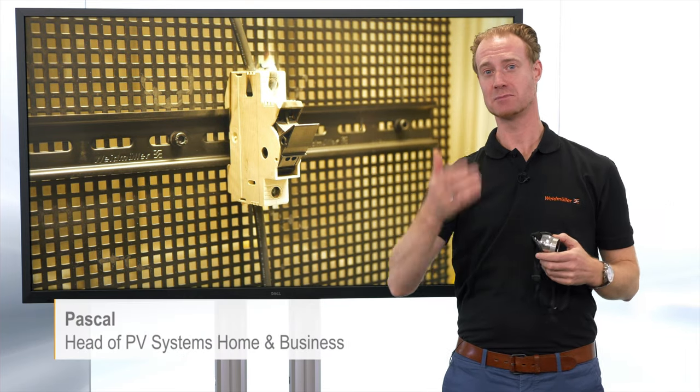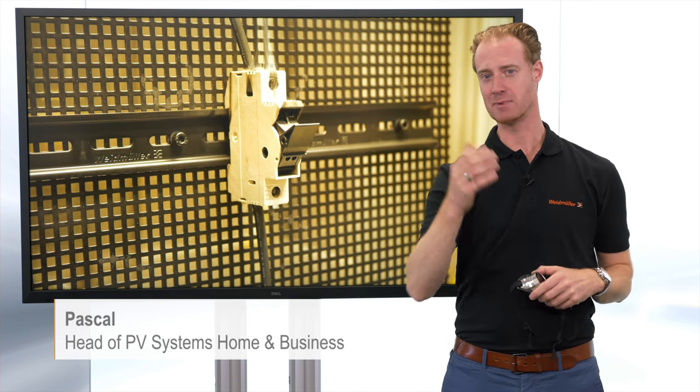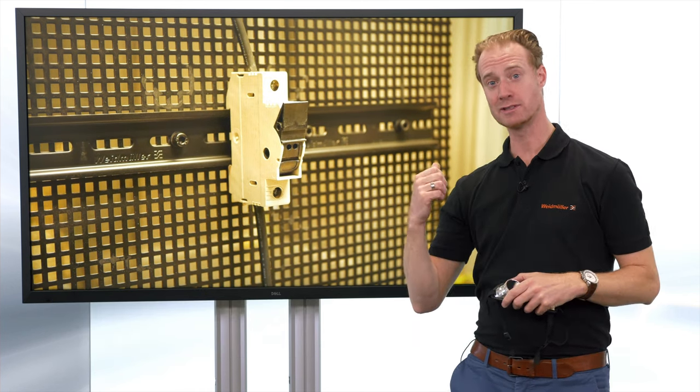Do you want to make this experience in your customer's PV installation? I personally can live without it. My name is Pascal and if you want to know how to avoid this, stay tuned.